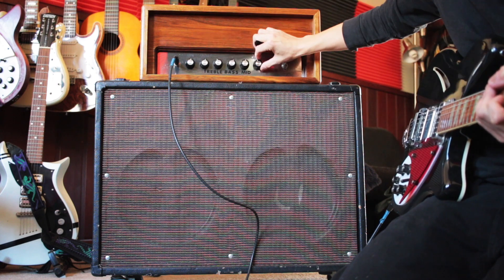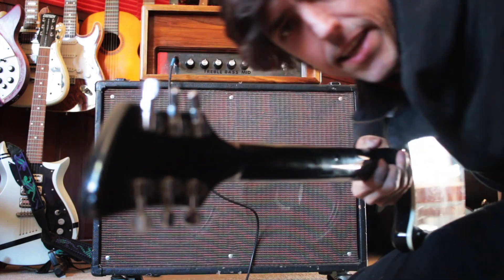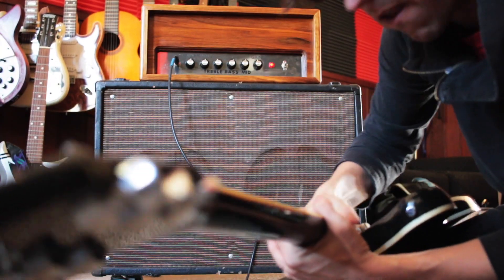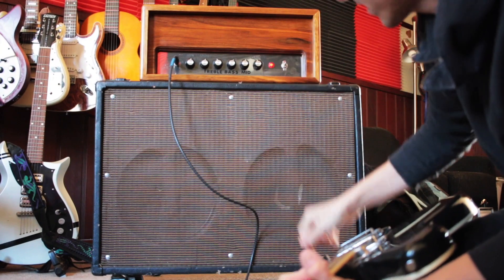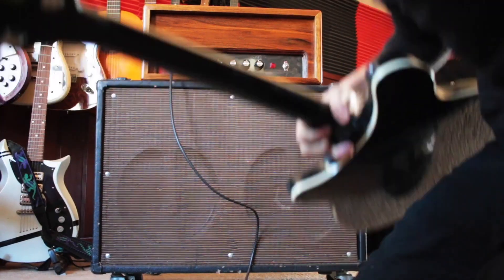Anyway, you get the idea. There's a lot of different sounds it can make. I happen to be playing it with my Rickenbacker, which has a brighter sound than most guitars, if you're familiar with them.